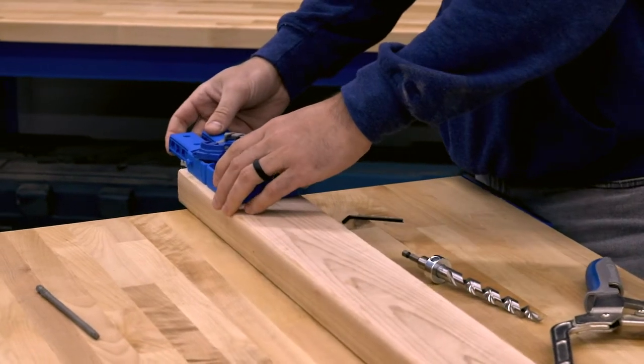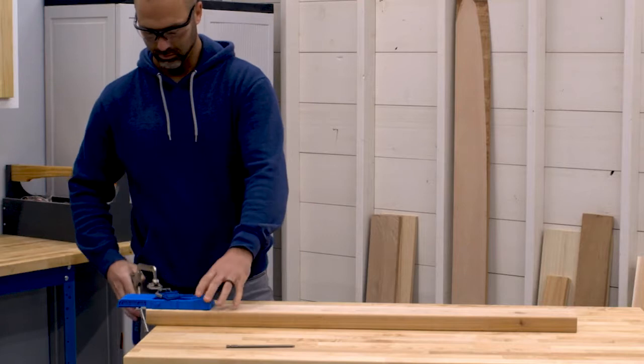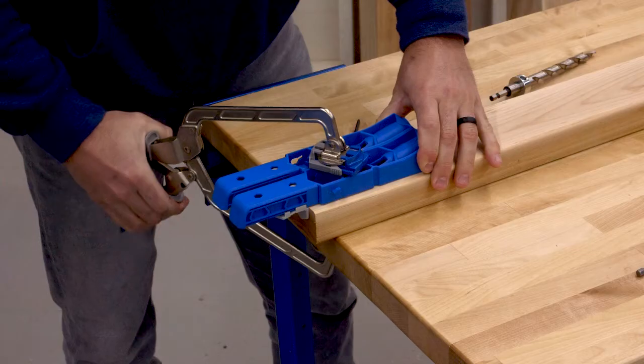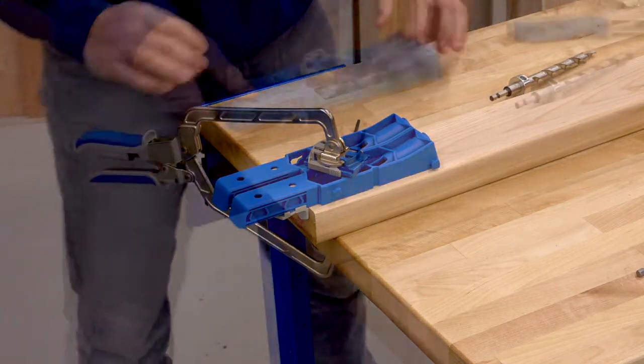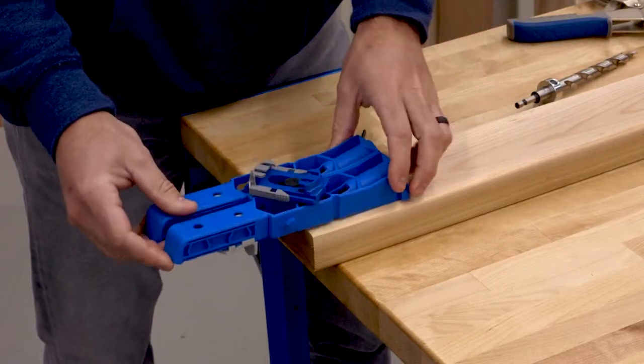Now position the Pocket Hole Jig XL on your board so the sliders are against the edge or end of the board, and then clamp the jig in place. The clamp pad adapter that comes with the jig works with Craig clamps as well as many other kinds. There's also Craig GripMax material on the underside of the jig that helps it grip the board.